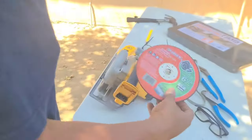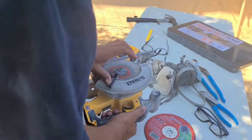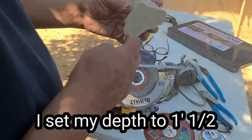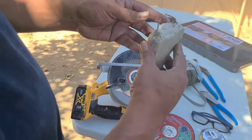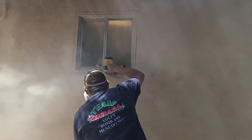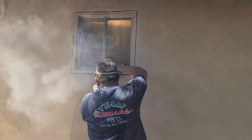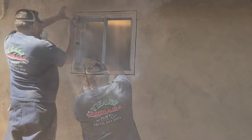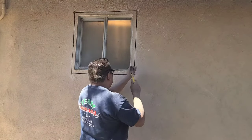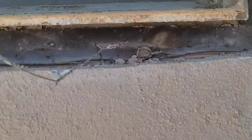What I'm using here is a masonry blade for my circular saw. I set it about an inch and a half deep so I can get through the stucco, and you've also got to cut your lath. That's exactly what we're looking for — we cut the lath.